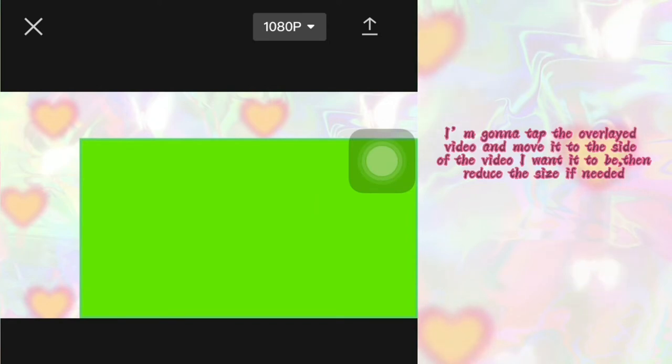After choosing the overlay, I'm going to choose the green screen video with the subscribe button on it. This is how the video looks when overlaid. I'm going to tap on the overlayed video and push it to the side of the original video where I want it, then minimize it.